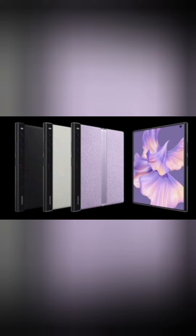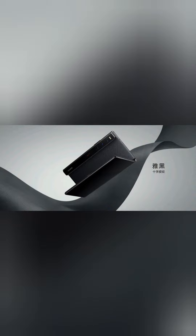The rear camera combines three components: a 50-megapixel main unit, a 13-megapixel wide-angle module, and an 8-megapixel telephoto unit with 3x optical zoom.